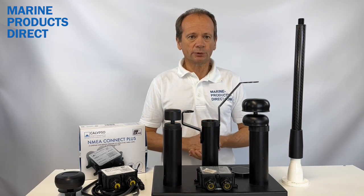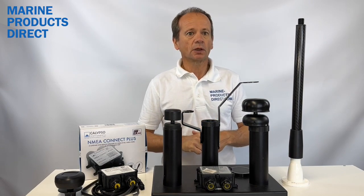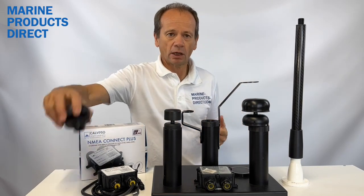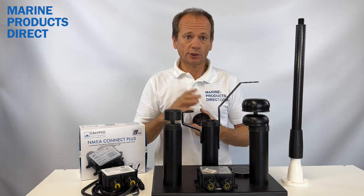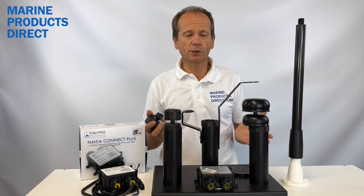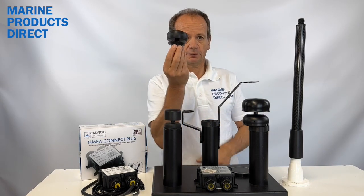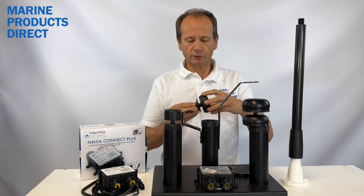So one question is: why would you want a solid state wind speed and direction sensor? Well, they are solid state. There's no ball bearings, there's no cups, there's no vanes — so there's far less moving parts to break or seize up. This is simply the unit itself with no moving parts.